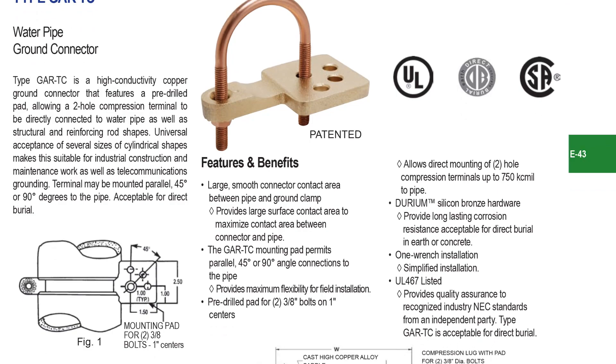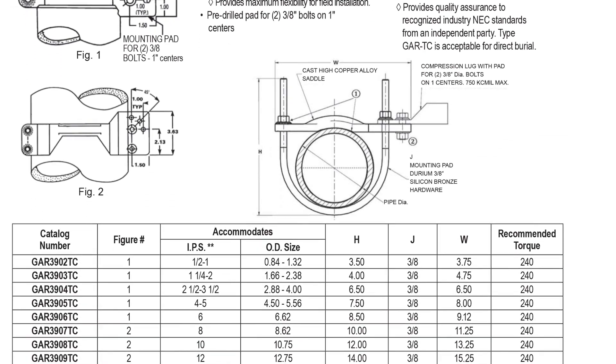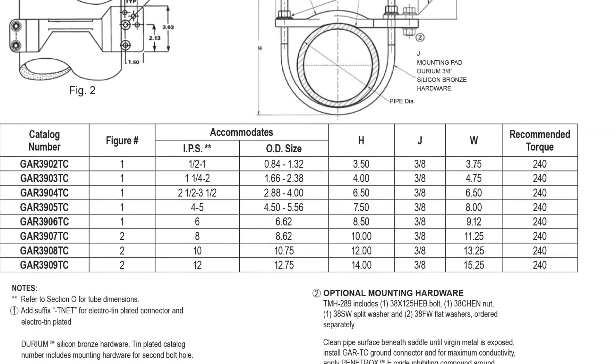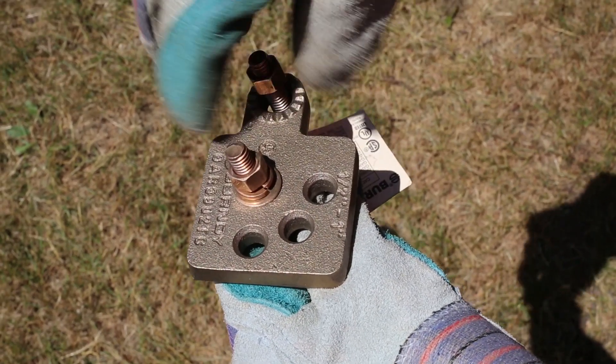Begin by selecting the appropriate clamp for your post, water, or gas pipe size using the Burndy catalog, and then narrowing down to the conductor size you will be using. Once you have selected the appropriate connector, begin by disassembling the hardware.